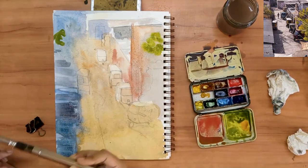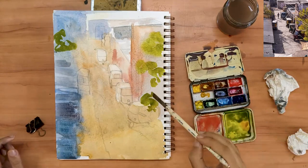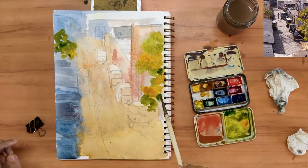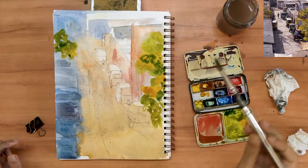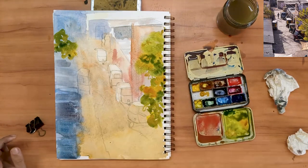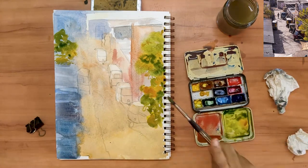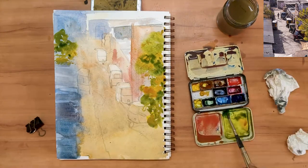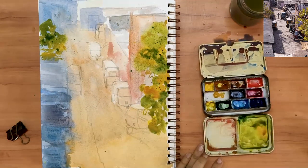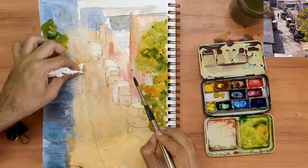My paper is still damp. I am going to make the most of it and put in those bright greens of the foliage on the right and left. I can't stress how important it is to learn to mix your own greens — it makes foliage look a lot more natural. I forgot to lift paint from the rickshaw on the left. My page is still damp, so I can do that quite easily.